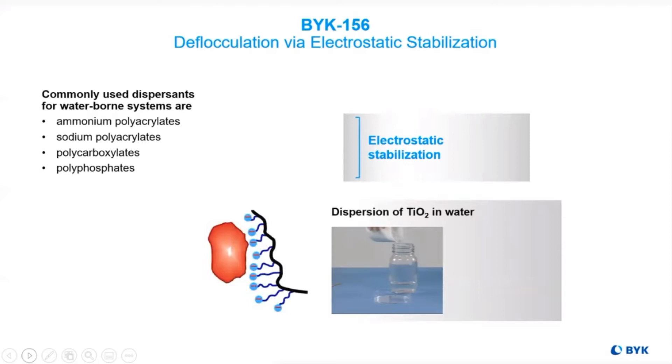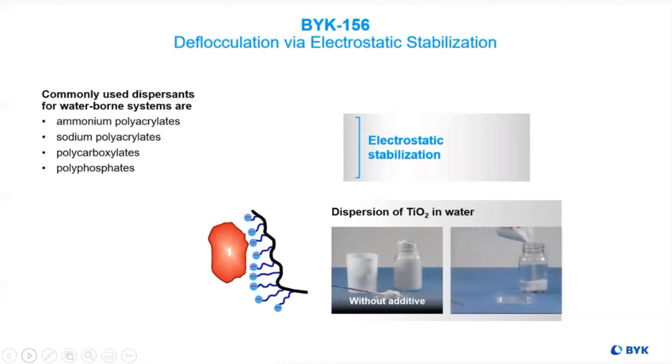Understanding the shift in culture from solvent-based systems to water-based systems is critical. Many systems did not use additives at all because of the lower differences in surface tension between the pigments and the system. But in water-based systems, it's extremely critical because that surface tension difference is large, making additives absolutely essential.